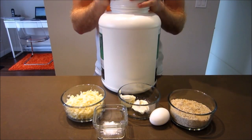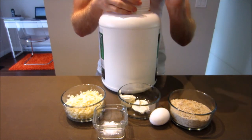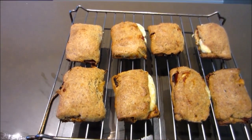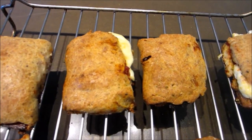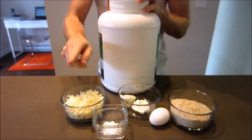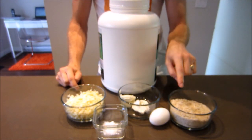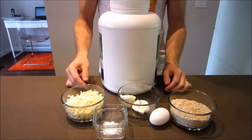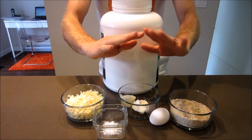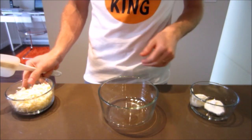Hey guys, it's the Keto King here. Everyone loved my last low-carb pizza recipe, which I'll put a link to in the top left-hand corner of the screen. Today we're going to be making a low-carb pizza pocket. The ingredients you'll need are some mozzarella cheese, cream cheese, almond flour or almond meal — both will work — some unflavored low-carb protein powder, some baking powder, and an egg. That's it, let's get right to it.